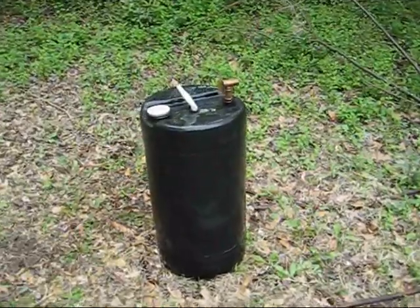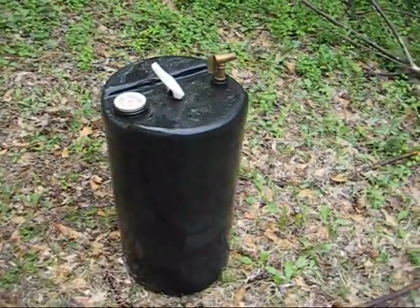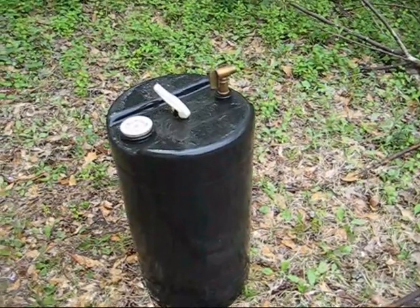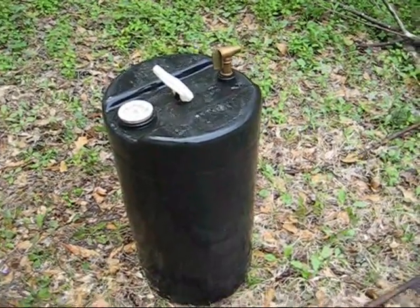This is a 16-gallon drum that I bought for water storage. I've done a video about this several months ago, but instead of just talking about it, I want to show you all some of the stuff that we use to treat the water.